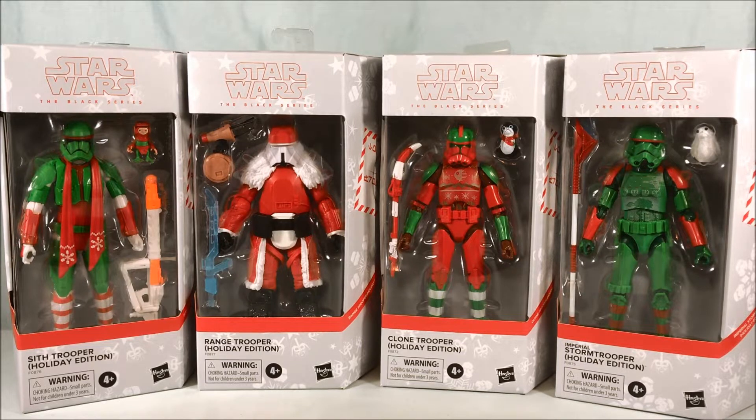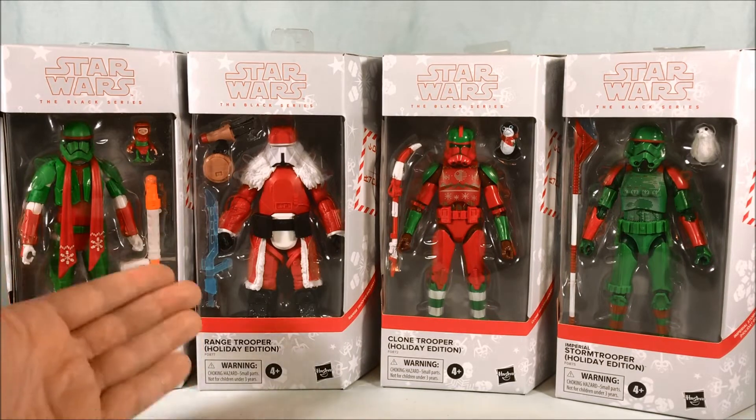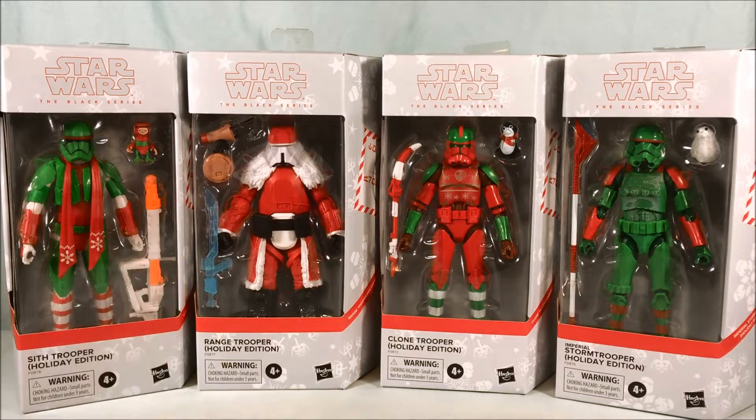I know you're thinking five — there's only four here. Yes, there is a fifth one, we'll get there in a second. They decided to do these five holiday repaints that I just think look absolutely fantastic. They did them as different store exclusives. The Sith Trooper is from Best Buy, the Range Trooper, which is dressed like Santa, is from Target, the Clone Trooper is from GameStop, and the Storm Trooper is from Amazon.